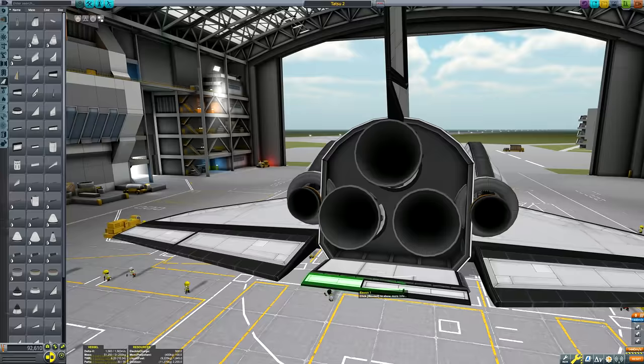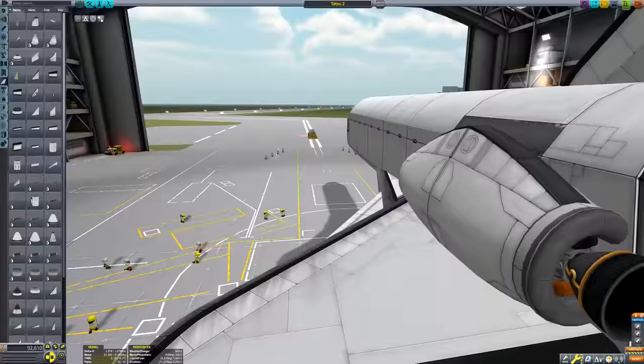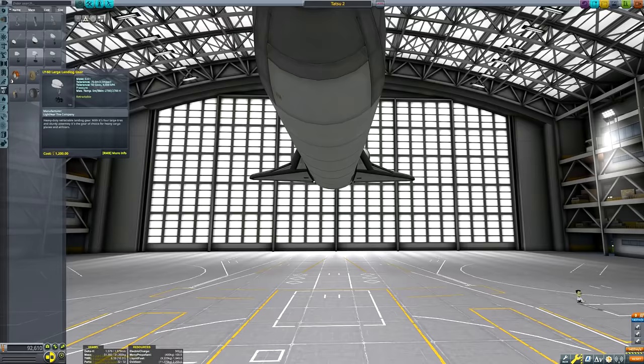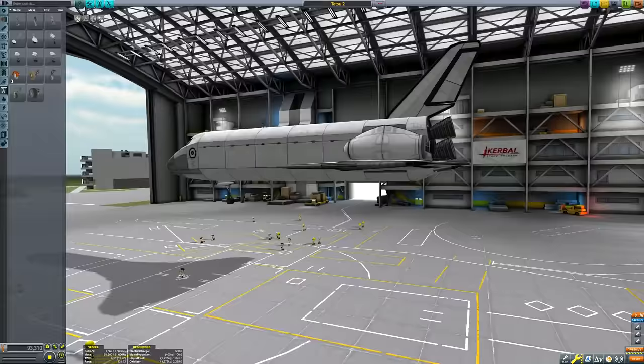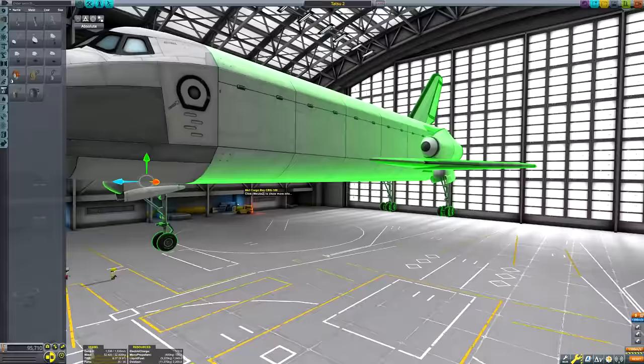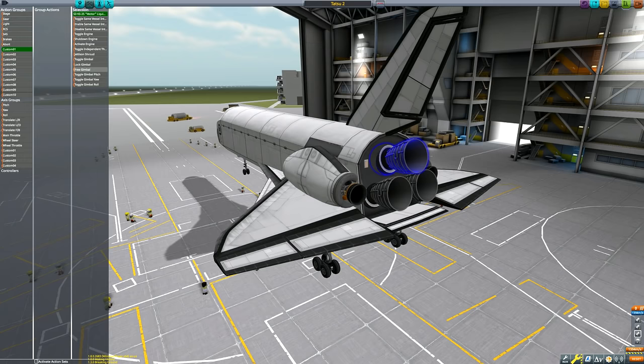Here you can see me constructing the orbiter. It's pretty much a carbon copy of my Tatsu space shuttle that I published in 2017, so it's probably due a refresh anyway. A couple of changes: the original Tatsu had a jet engine at the back just to help people get it back to the runway, but this time I decided no — we'll just glide it. If we're going to be getting realistic, we may as well go all the way and glide it back to the runway rather than use engines. I think that's the only change, to be honest.